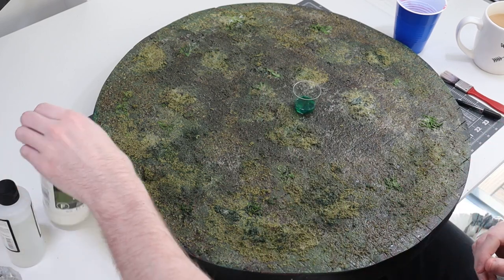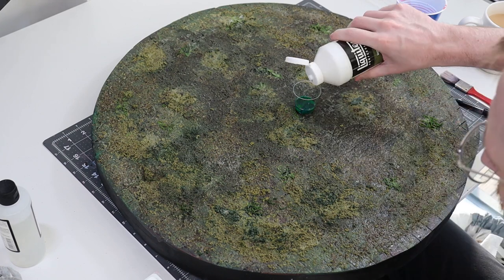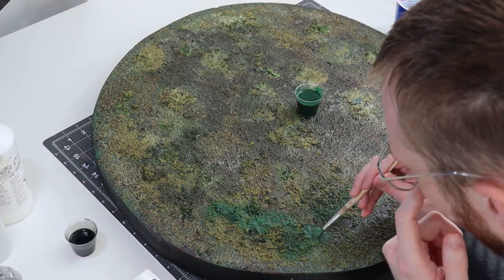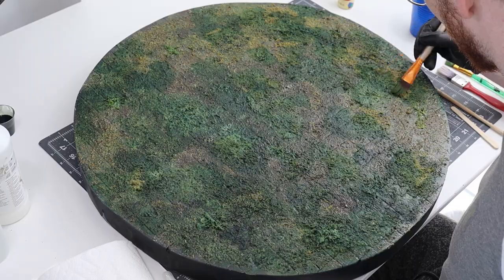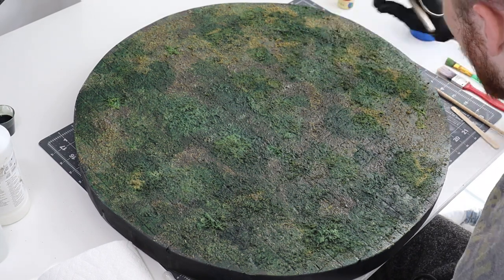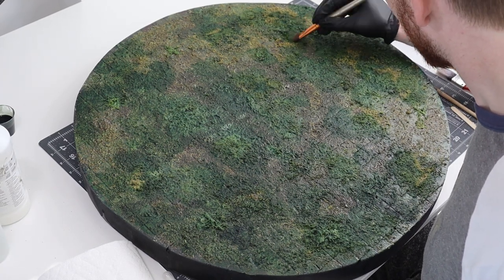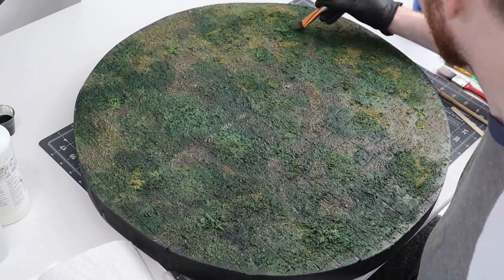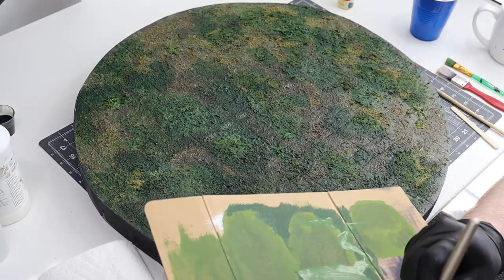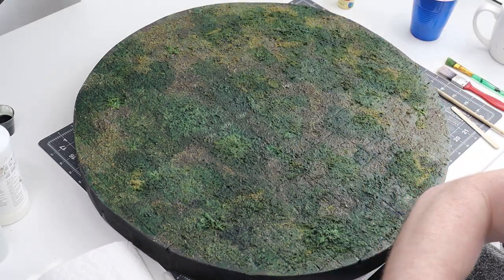Here's how it looked the next day once completely dry — not great, pretty cloudy, but stiff as a board so I could start trying to salvage it. I mixed together a nice dark green ink wash and covered all the problem areas. Once that was dry I dry brushed those areas with dark green, then progressively brighter greens, to add some texture and depth back. After doing that the board was actually in a pretty decent place — I kind of fixed my mistake yet again. Moving forward I will be more cautious with varnishes in general.